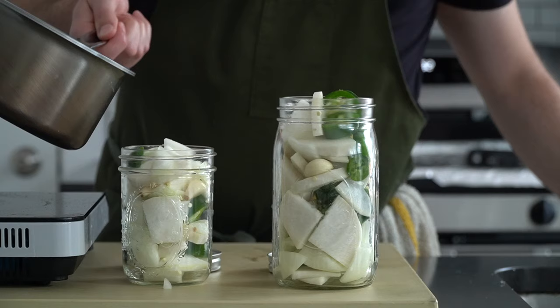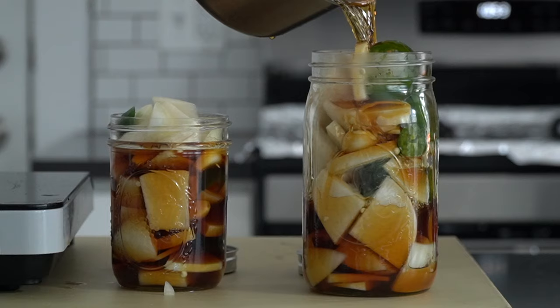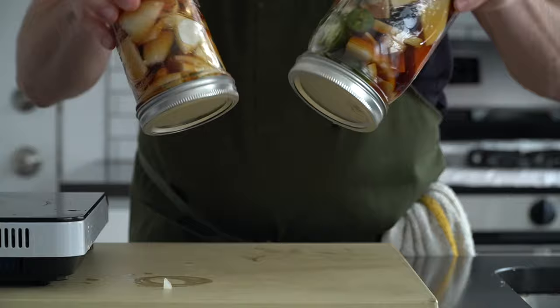No worries if the pickling liquid doesn't make it all the way to the top — they'll be just fine. I like to flip the jar after I pour in the liquid to help the jar seal up a little better. Then you can pop these directly in the fridge. In my opinion, they're best after two or three days of sitting.